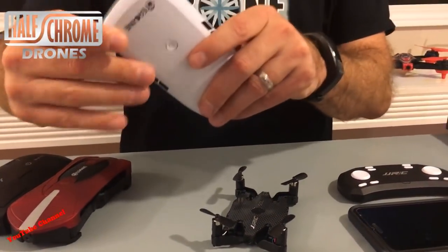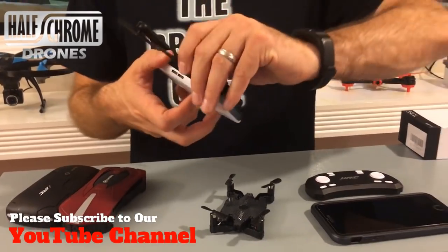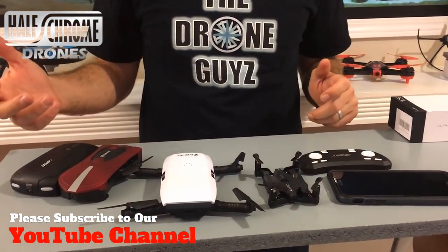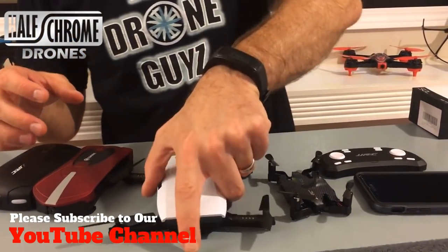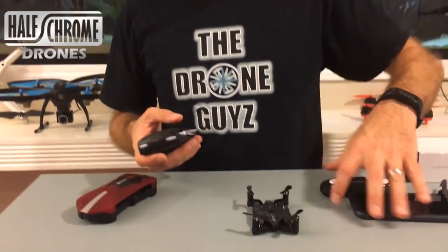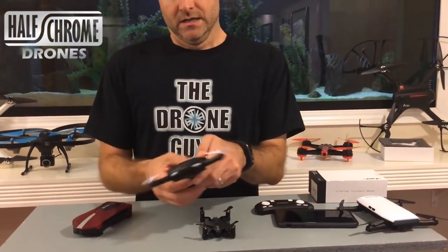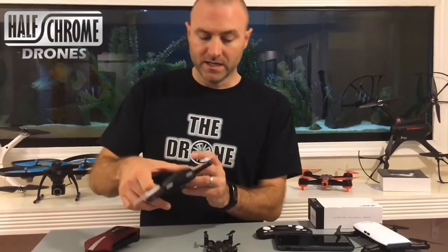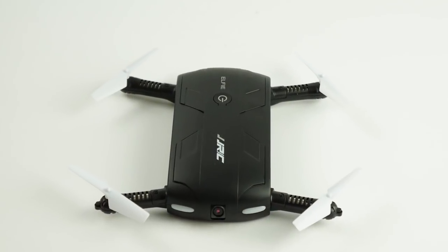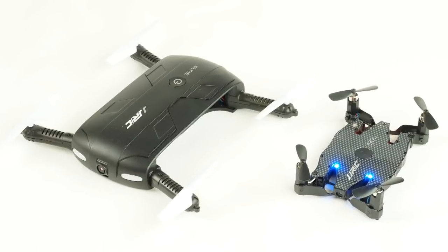These other selfie drones, you'll see, I have to pull the arms out — they've got to snap in place. Size difference for sure. Now, this JJRC is one of the hot new up-and-coming models, but this JJRC — the Elfie — is kind of the original inexpensive selfie drone. So let's talk about how these two things compare.